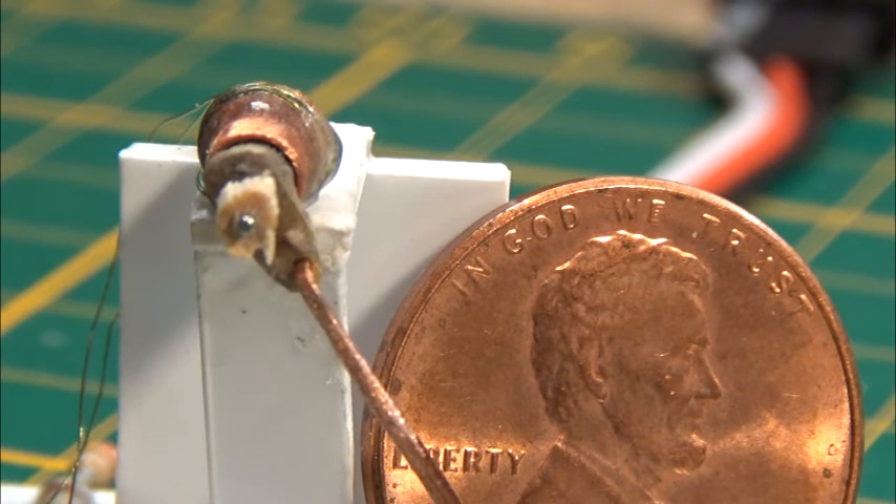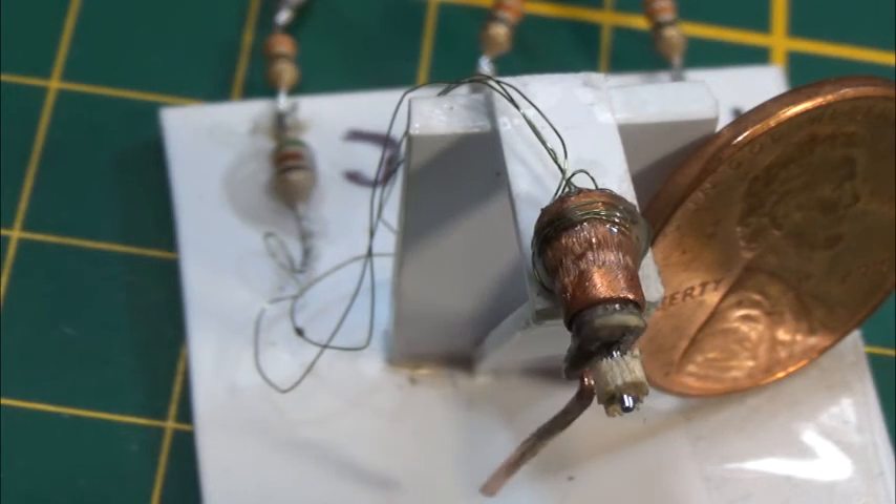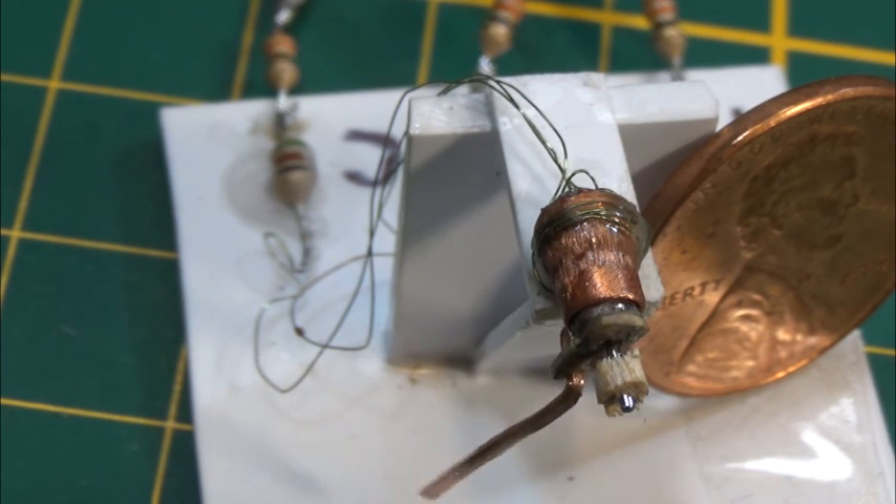All I have to do is put the motor housing around this, put the wigwag sign on it, and mount it up. That's it for today.